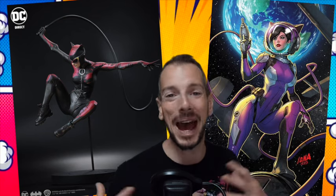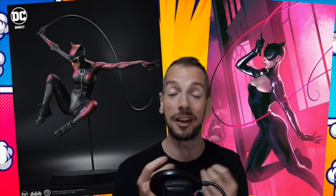Speaking of McFarlane statues, they've also shown a preview image of their upcoming Catwoman, one sixth scale. And I actually really like the look of this — I think this is a cool-looking Catwoman. Badass-looking design. Looks very fragile, so I wouldn't trust myself with it. But if you're a Catwoman fan, this looks really, really cool.